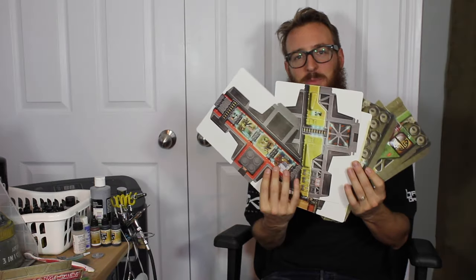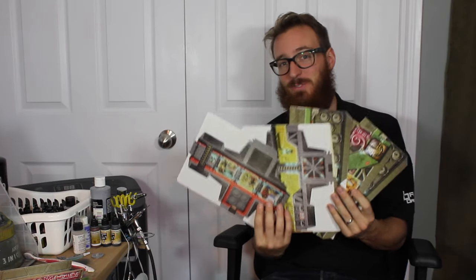Hey guys, this is Adam from Encounter Wargaming, and today I'm going to show you how to take this cardboard cutout terrain from the Red Veil Infinity Starter set that just came out and turn it into something a little bit more detailed, in-depth, a little bit more durable, so that you can have this terrain for a while and really be proud of it.